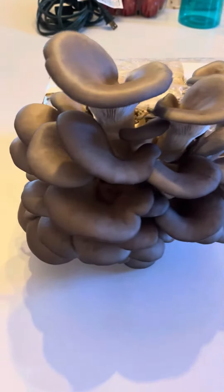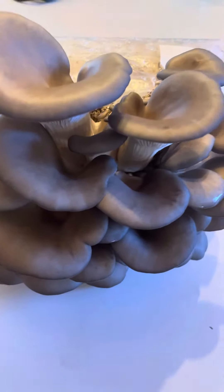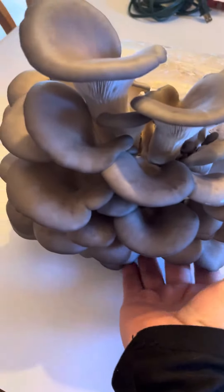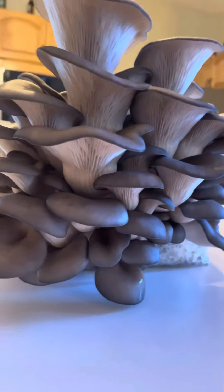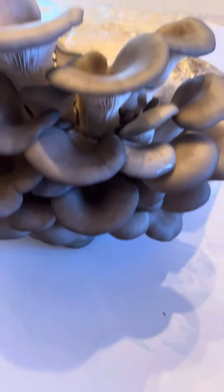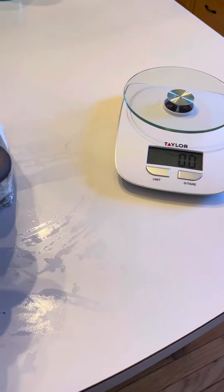Because we want nice dense dark fruit — these are blue oysters. It's a nice substantial flush, not a huge flush, but it's very dense, and dense is good because we're after weight. I'm going to pull this loose and we're going to weigh it.